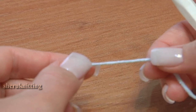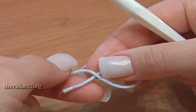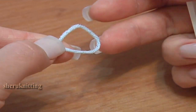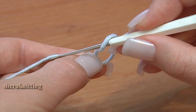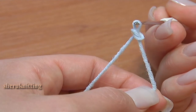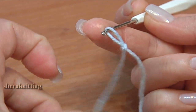Second way to make a slipknot: move the tail under the yarn, hold it with fingers, insert the hook in the loop, grab the yarn, and pull it through. Pull the loop and together with that pull the tail to tie up the stitch. Slipknot is ready.